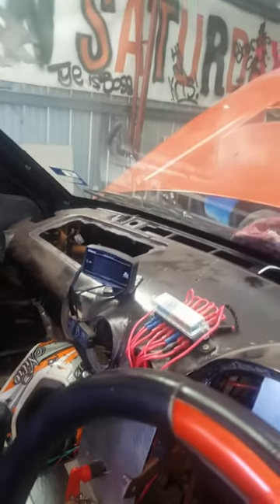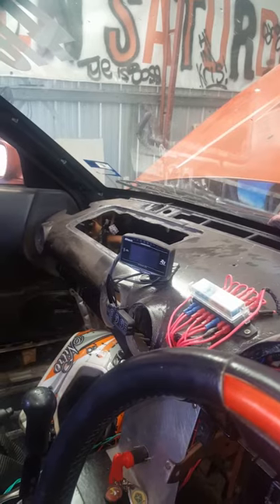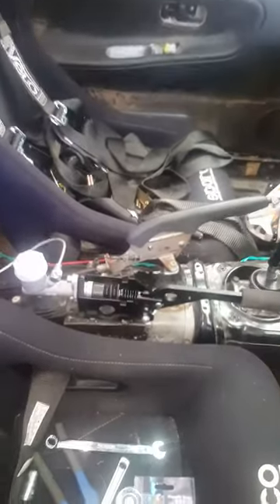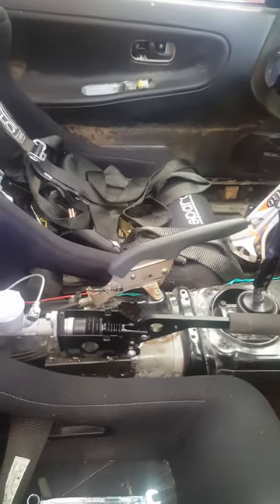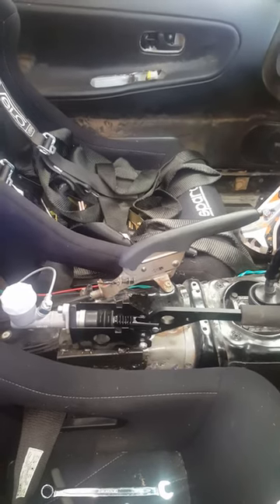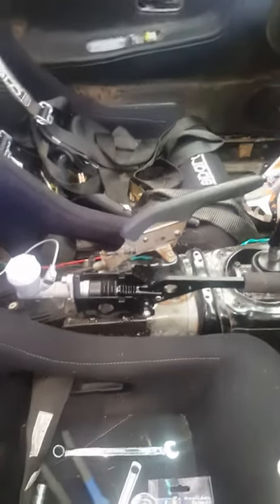There's a Defi ZD meter — just an eBay special — just to keep an eye on oil temps and water temps. I've got a hydro setup, still with the stock handbrake. Because it's got the R33 rear subframe it still has the R33 drum brakes in, but I felt they weren't adequate enough for locking it up on track, so I decided to go for the more reliable option of putting a hydro in.